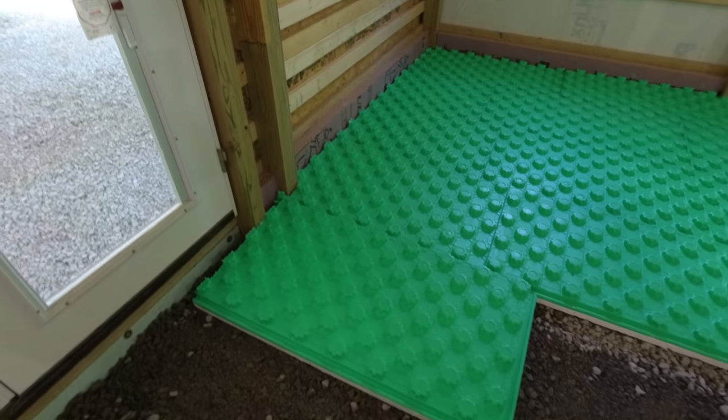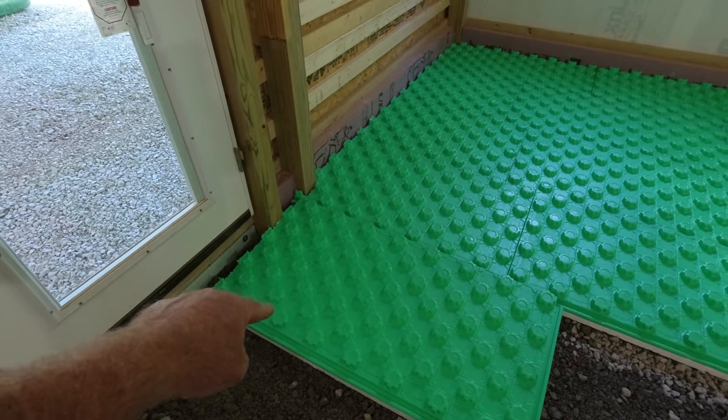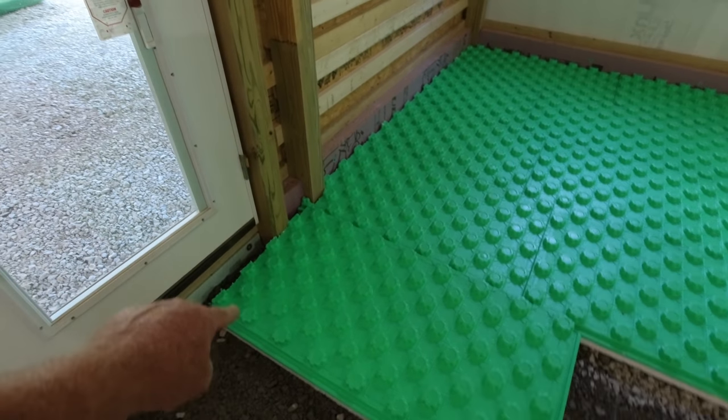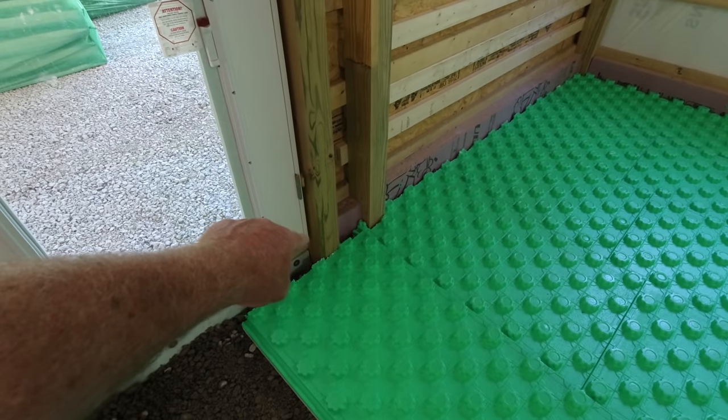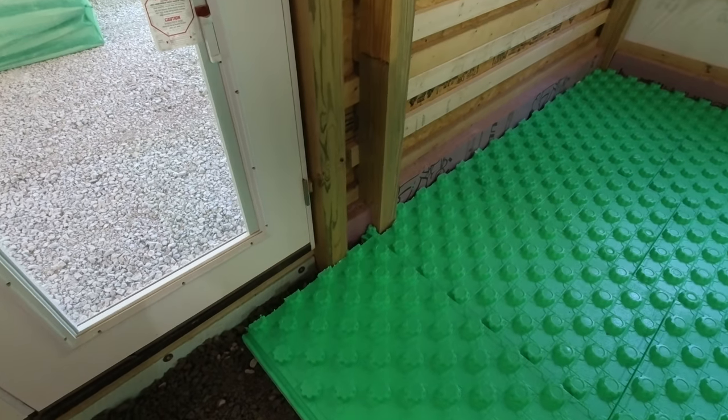Knowing what I know now, I would not use the 2B limestone if I were to do this again. So I'll take you through the process of how I install these. This panel here is just about ready to go — I need to notch it to go around that post, but I already cut the end off and I'll show you on a new panel why I did that.